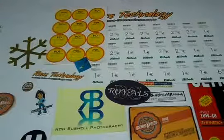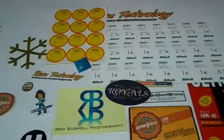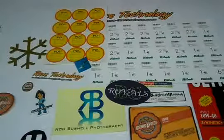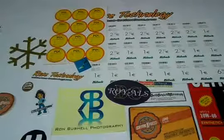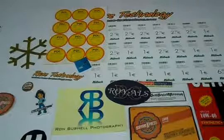We can customize oval labels according to your desired quantity and size. Please feel free to contact us through email, send us a price quote request, live chat with us, or give us a call on the number provided. Just be specific with your required size, quantity, and color scheme. Thanks again for visiting our website and watching this video.